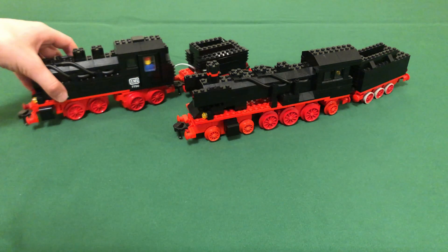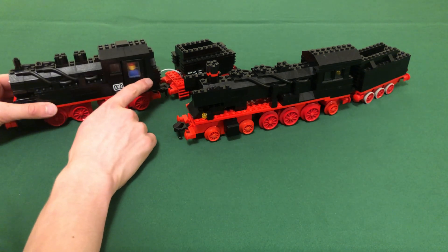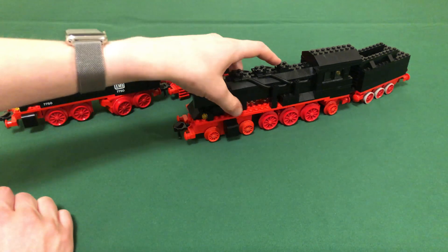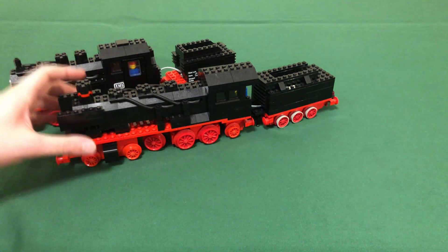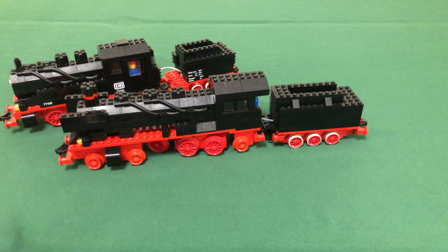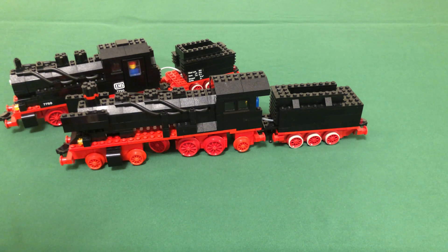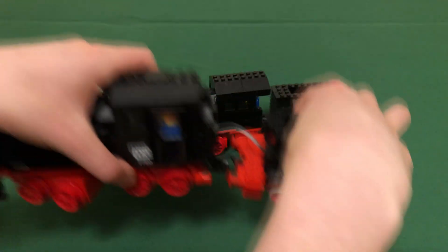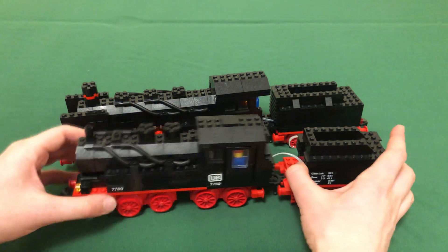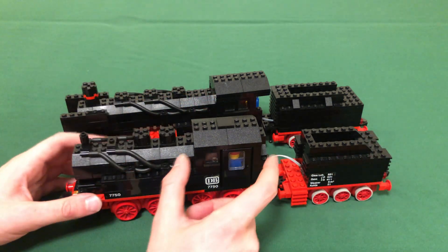Moving to the cabin: 7750 has a closed cabin with no opening in the back, but it does have opening doors — a nice detail — plus some levers inside and a removable roof. 7777, by contrast, doesn't have side doors; instead, the back of the cabin is open and you can see the minifigure inside. 7777 also doesn't have a roof, just tiles on top. In terms of windows, 7750 has two narrow windows in back, two wide ones, and one wide window on each side, plus two narrow windows in front — four narrow and two wide total. The narrow windows are much rarer than the wider ones.